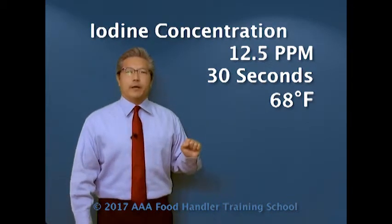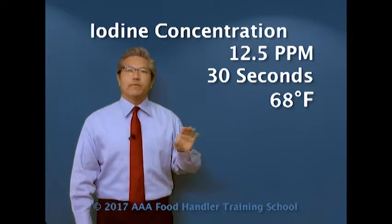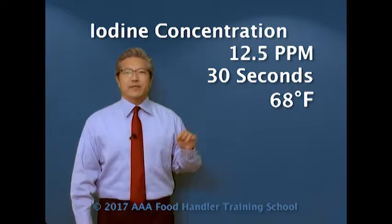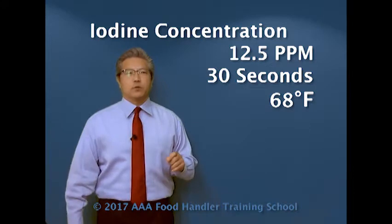If we're using iodine, the minimum requirement is 12.5 parts per million at 30 seconds exposure time and 68 degrees Fahrenheit — pretty much cold water again.